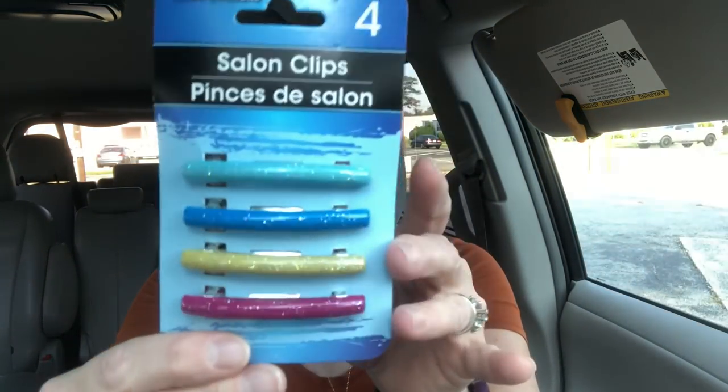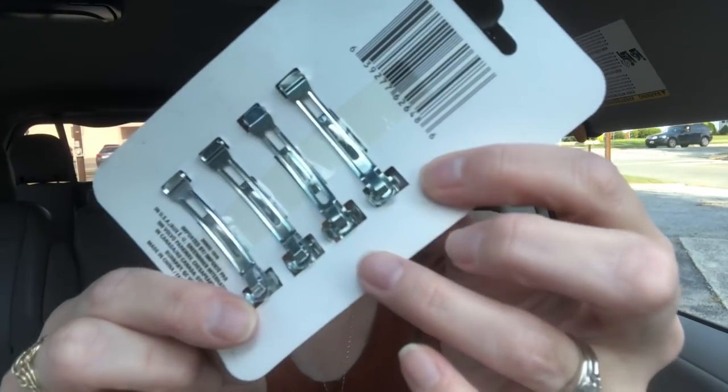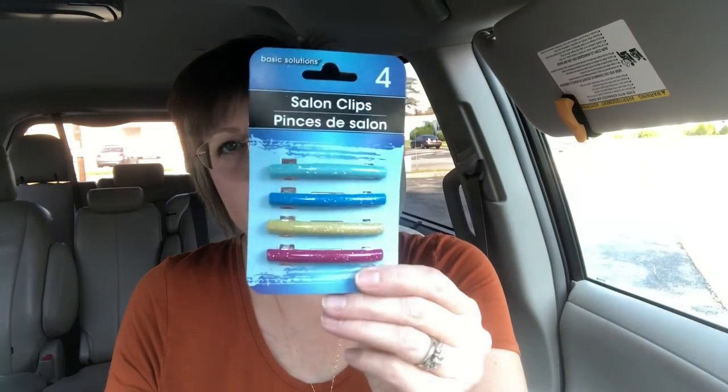I was looking for some hair barrettes, mainly the really big ones because Madeline's been wanting to pull her hair back — she was using a little claw clip and those don't always do a great job. I couldn't find any large ones, but I did find smaller hair barrettes with really nice clasps in the back so they stay well. You can't put a whole lot of hair in them, but I picked those up for her to try.